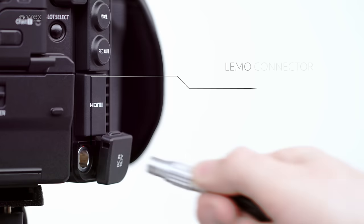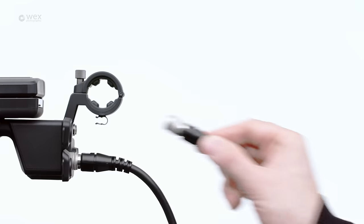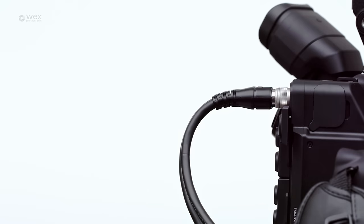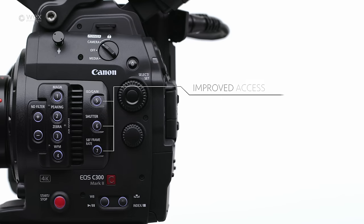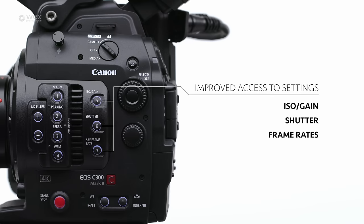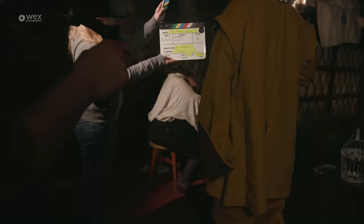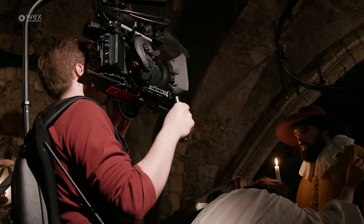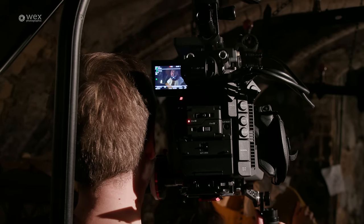There are also lots of great little ergonomic improvements. The camera now has a full size LEMO connector for DC input, and the monitor cables are removable at both the monitor and camera end. The camera also has an improved button layout, which are now noiseless and also light up at the touch of a button. It's all of these thoughtful improvements and additions that really make your life a lot easier on set, and in my mind is what separates the camera from its competition.